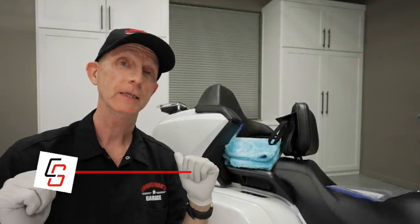Hey everybody, I'm Cruise Man, and on today's show, we're going to talk about quick detailing your paint and using a clay bar. Is it really necessary? Well, let's get right into it.